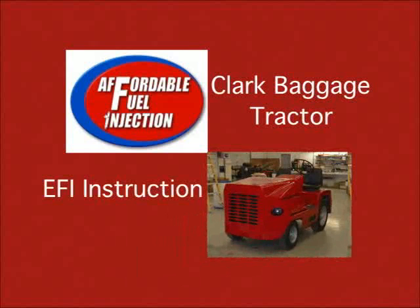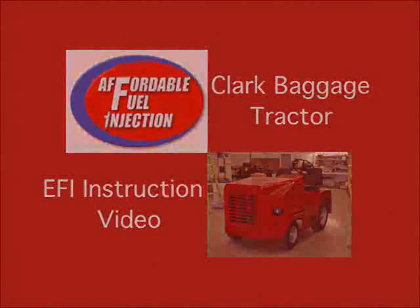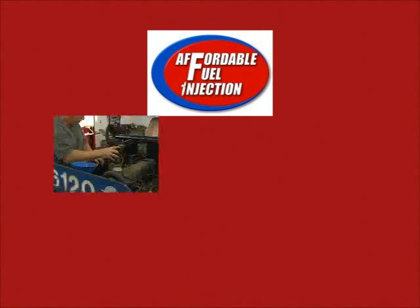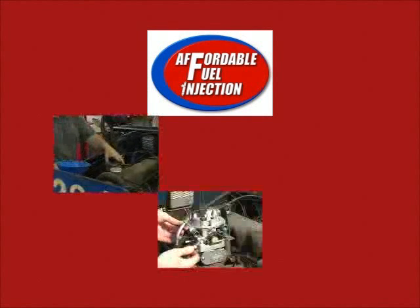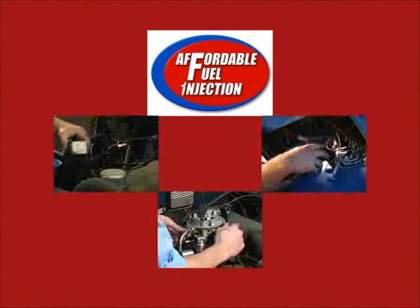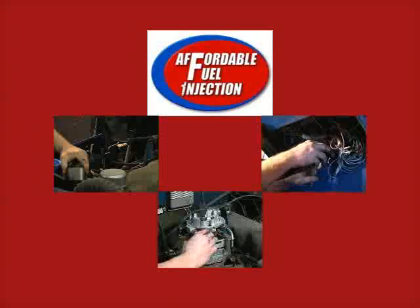Welcome to Affordable Fuel Injection's instructional video for a Clark Baggage Tractor. This video will demonstrate the basic procedures of installing an electronic fuel injection system on the machine. This includes taking off the old parts and putting on the new, and how to hook up the wiring harness.